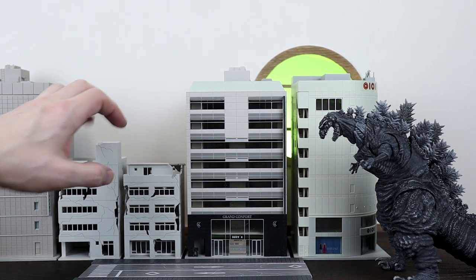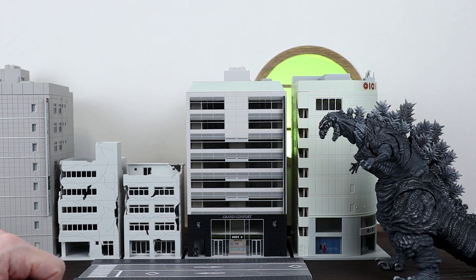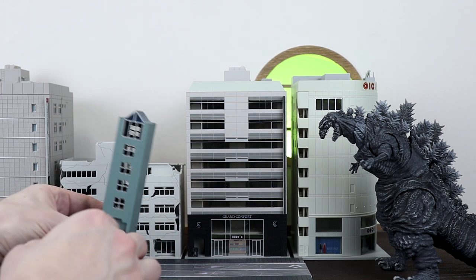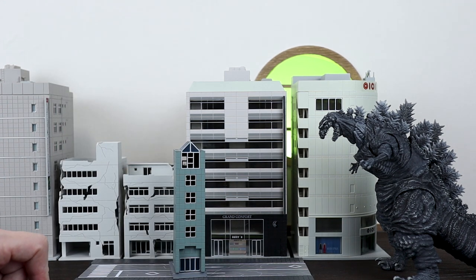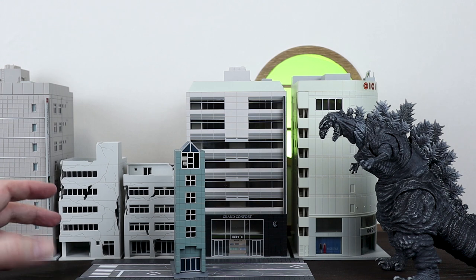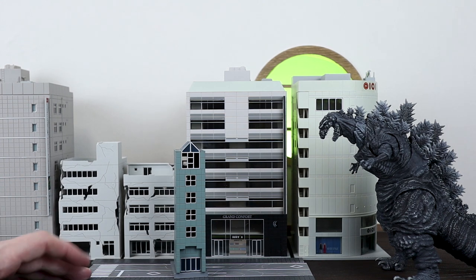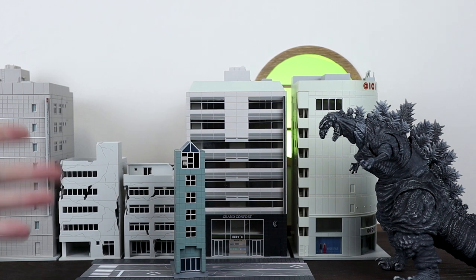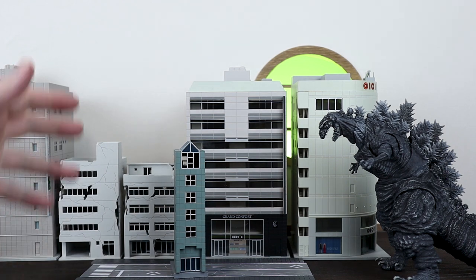You can definitely mix and match the rundown destroyed buildings with the more pristine ones. For example, you could put these broken down ones around Godzilla as he's walking up towards a new shopping district with some people running away. These are three different companies all making really cool, straight off-the-shelf, ready-to-use buildings - some a bit more ready to use than others, particularly Preza since you do have to paint them if you want. There are other alternatives too - you can download free paper building templates, or get card and plastic sheets to create your own buildings like architects do. But if you just want to pick something off the shelf, check out Kato, Tomitec, and Preza.